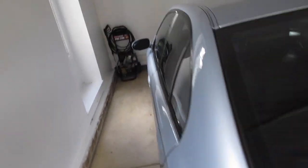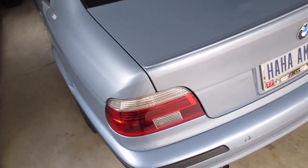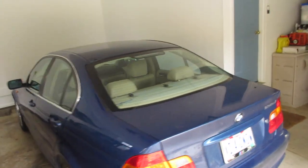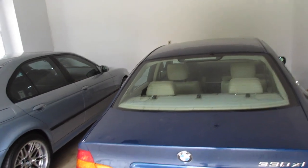We did a Sirius install with all BMW parts, and this being a 2000 we had to upgrade the radio, the navigation computer, all kinds of different harnesses, adapters, and brackets to get factory Sirius. We're going to be doing a similar job today on an E46, but it's a heck of a lot easier, at least for me.